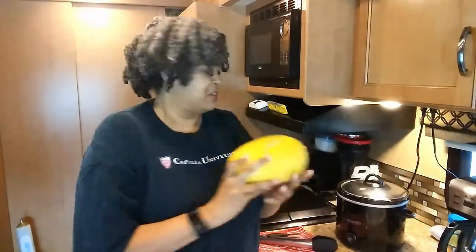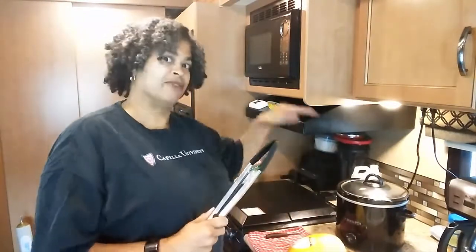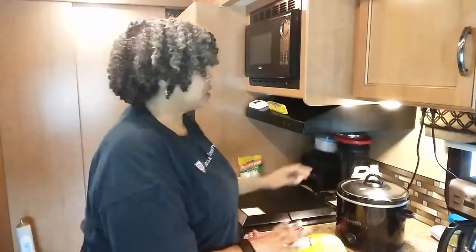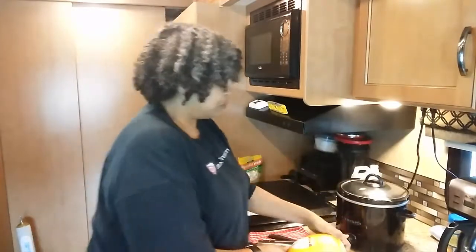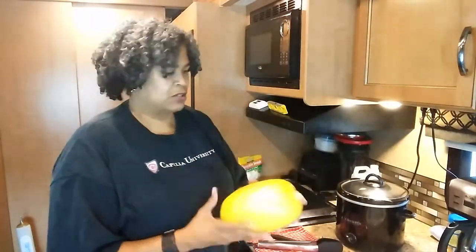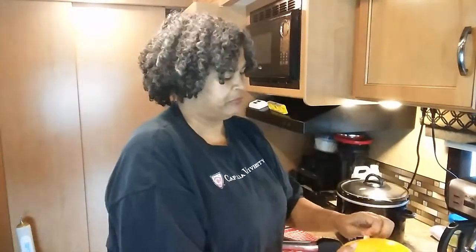The same things that you need for any of your squashes that I've cooked: you need a squash, you need some tongs for later — not for now, when it's done — you need a knife to poke some holes in the spaghetti squash, and your crock-pot. I've washed this off, make sure there's no dirt or anything like that, take the label off.